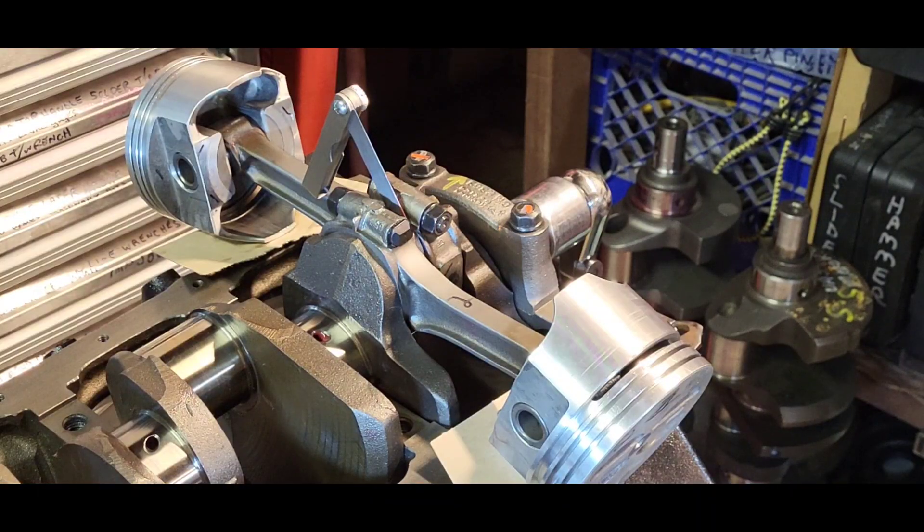One of the measurements I like to get before the engine goes to the machine shop is the rod side clearance. These pistons are 30 over and the block is not, so this will do in a pinch. Our measurement is 21 thou rod side clearance.